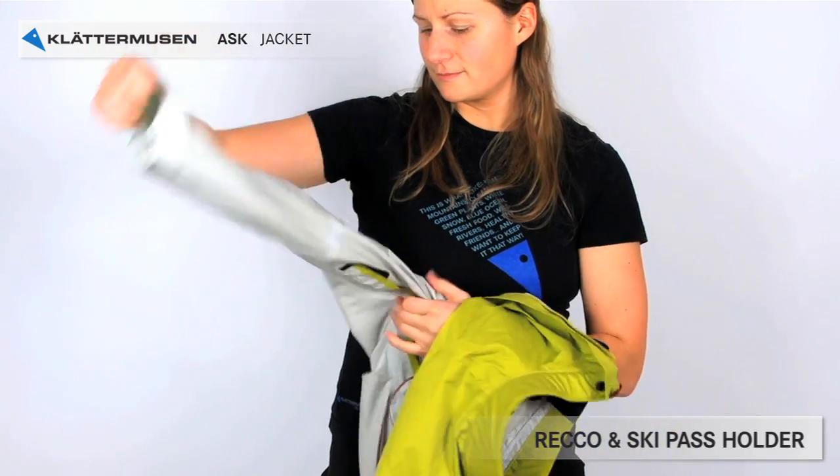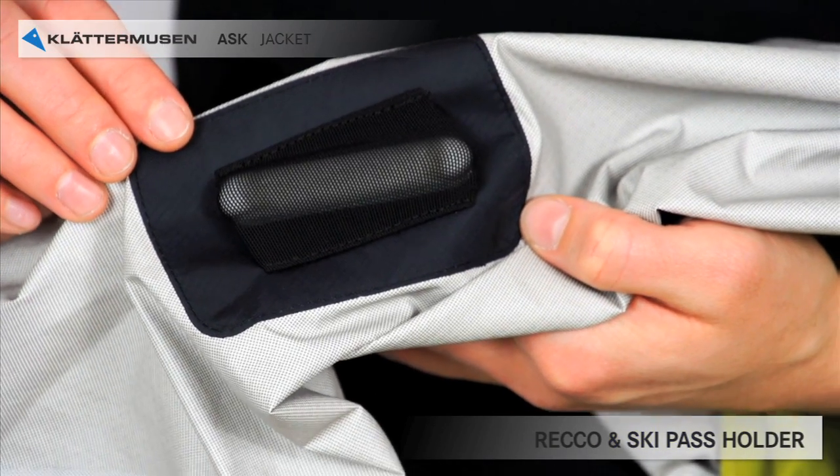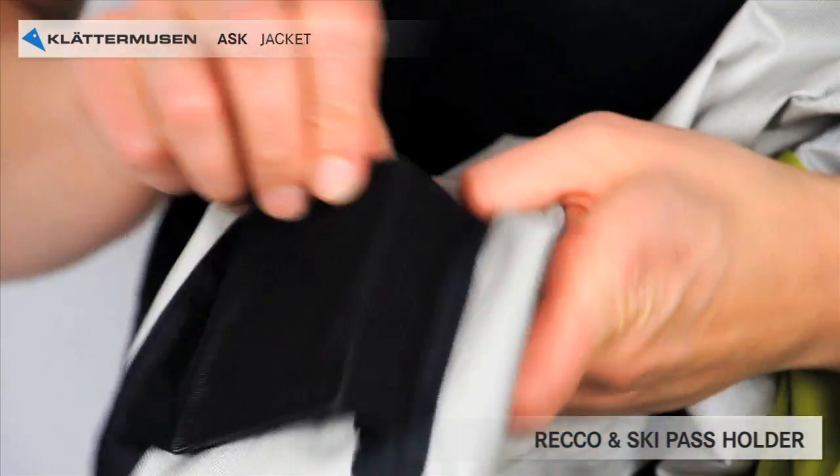On the inside of the sleeve you have a RECO transmitter in case you're lost on the mountains and the rescue patrol needs to search for you. There is also a pocket for your ski pass. Put the ski pass in the pocket before you put the jacket on.